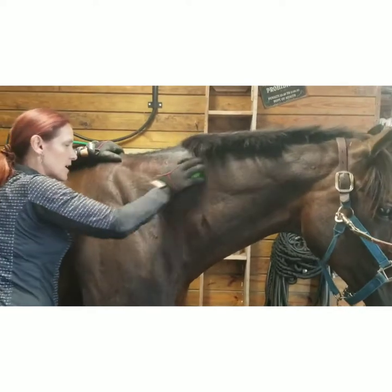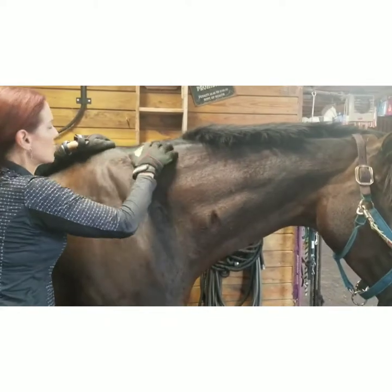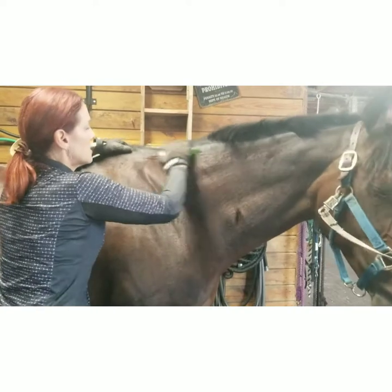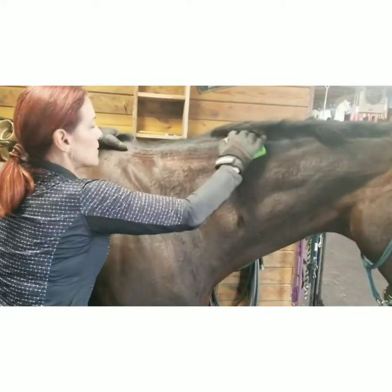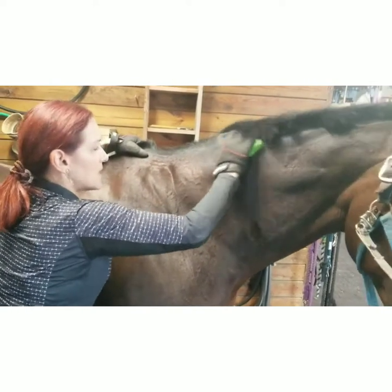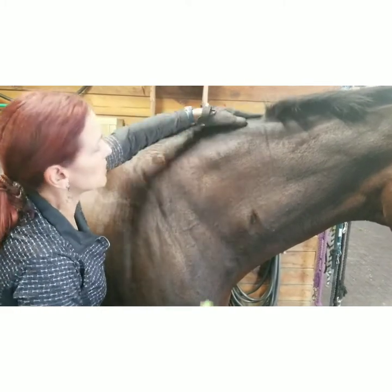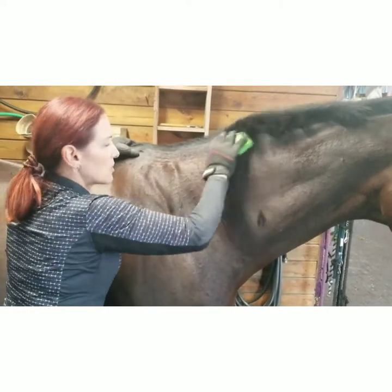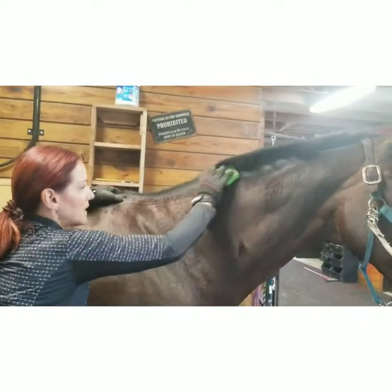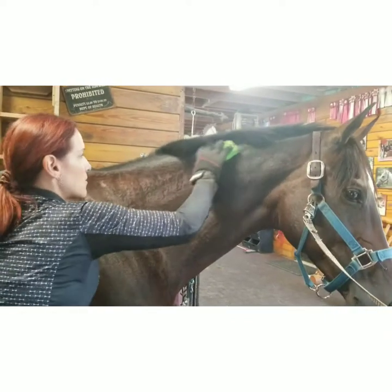I'm doing underneath the line of the brachiocephalicus, then coming in close to loosen it up. You can see this is where her neck wants to go down, so we've loosened things up and she's actually arching her neck now — yes! Then really loosen up all the way up here.